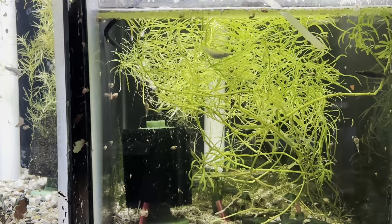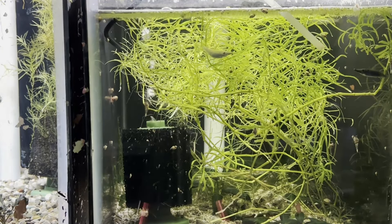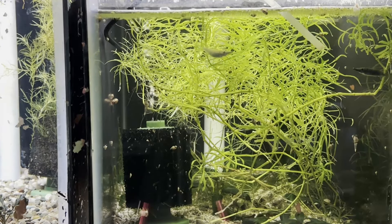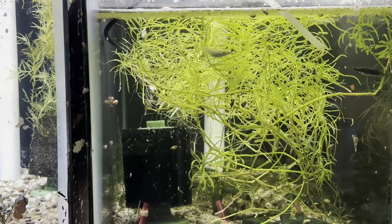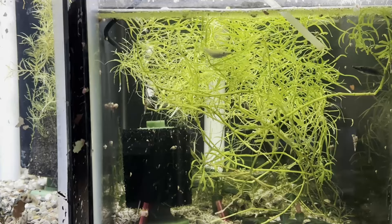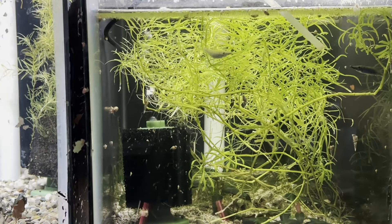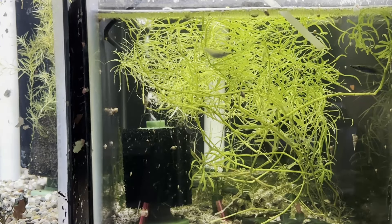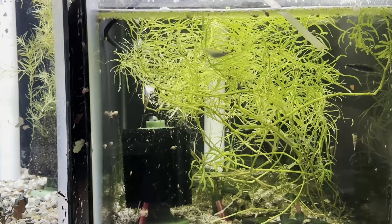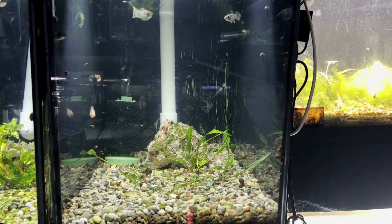I decided that I need to make a change on how I'm keeping my wrestling half beaks. They're currently living in a 20 gallon high tank with not a lot of cover on the top for fry protection. Half beaks are known for eating their fry, so this current setup isn't really good for fry survival. This tank doesn't have a lot of headroom above it, so it's not the easiest tank to service. I'm going to move these fish to a new tank and create a different kind of setup where hopefully we can see some fry and have better viewing of the fish.